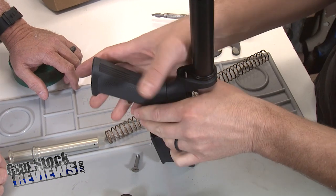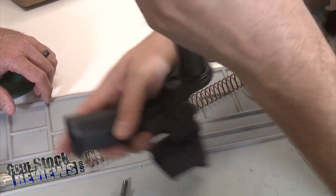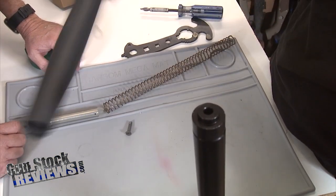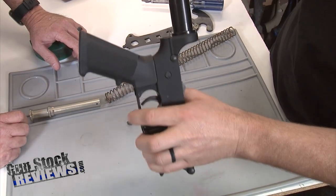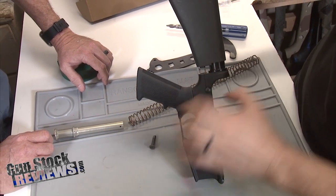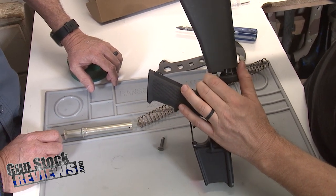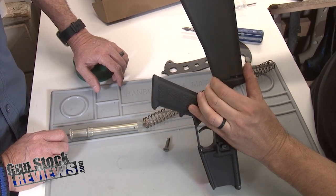And then you can even shut this if you want, and that way you know it's in there. There's a spacer that goes on the back of the stock, and then I'm just going to slip this whole thing together all at once. As I slide this down, you can see that the spring is going to be compressed in place. And there's a little alignment tab on the front of the stock that goes into the back of the receiver.